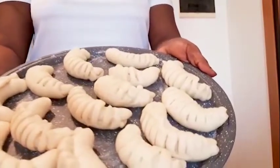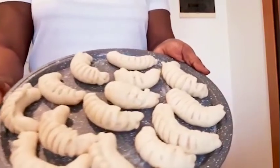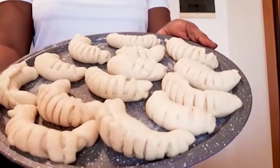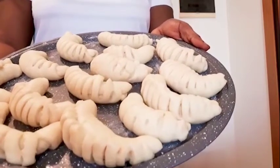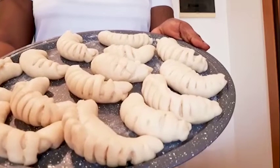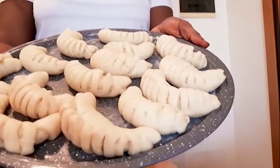As you can see, here is our bread. I'll keep it to rest for 15 minutes. After 15 minutes I'll be baking for 40 to 50 minutes at 180 degrees in my oven.